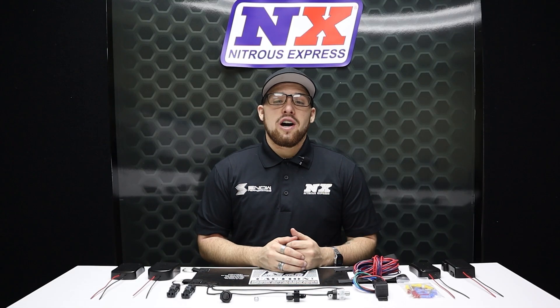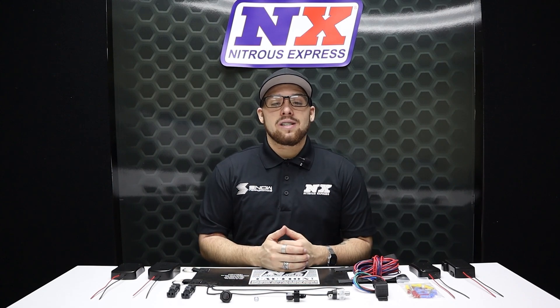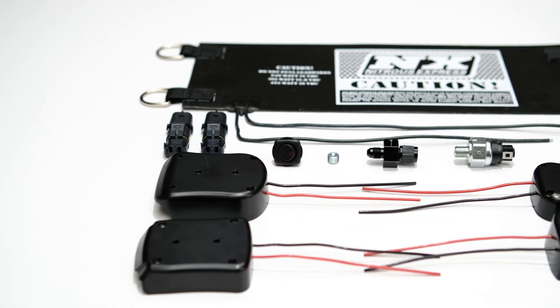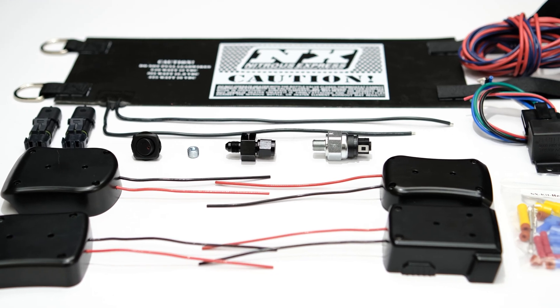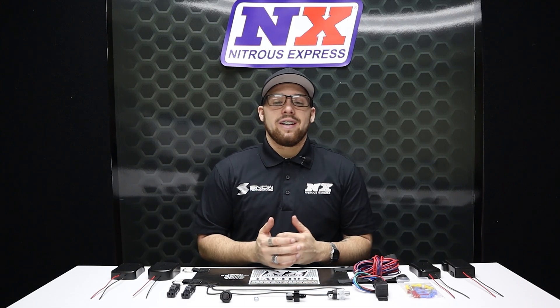Nitrous Express's fully automatic bottle heaters are pressure controlled so that you are always at the proper nitrous pressure. The heater element utilizes Velcro straps for quick installation and removal. Included in this kit is a battery mount, heater element, activation switch, automatic pressure control switch, an HD 40 amp relay with harness, and an adapter manifold to connect between your bottle and feed line.